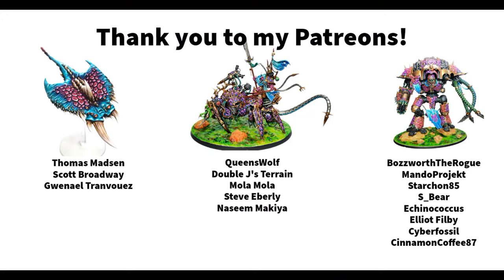But before you leave I would just like to say a huge thank you to my Patreons who support Dice and Demons over on Patreon. So thank you so much to Thomas Masson, Scott Broadway, Gwenna L, Queen's Wolf, Double J's Terrain, Mola Mola, Steve Eberle, Nassim Makaya, Bosworth the Rogue, Mando Project, Starcon 85, Esbeer, Iconogocus, Elliot Philby, Cyberfossil, and CinnamonCoffee87 — thank you so much to all of you. If you want to join them in supporting Dice and Demons, I'll leave a link to the Patreon in the description as well. As always, if you have any questions, comments, or suggestions for future videos I would love to hear them, so please leave a comment. You can also follow me as Dice and Demons on X, formerly known as Twitter, and on Instagram. Thank you so much for watching and I'll see you next time. Bye!